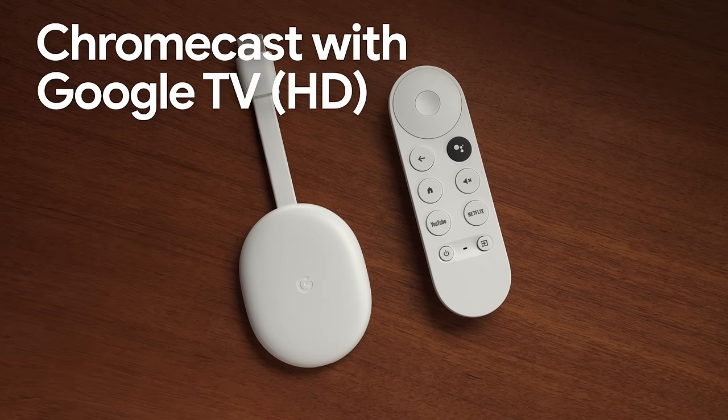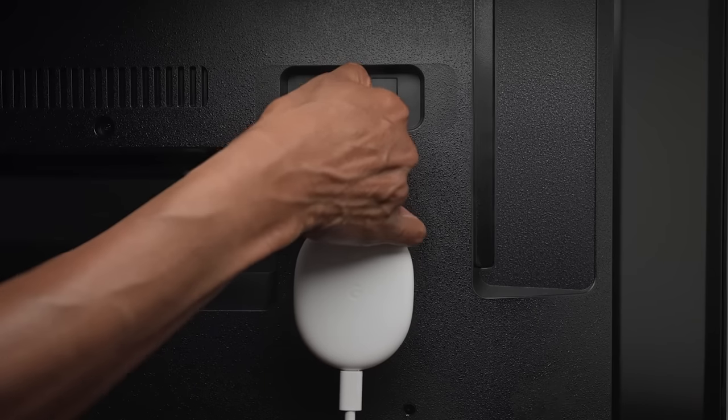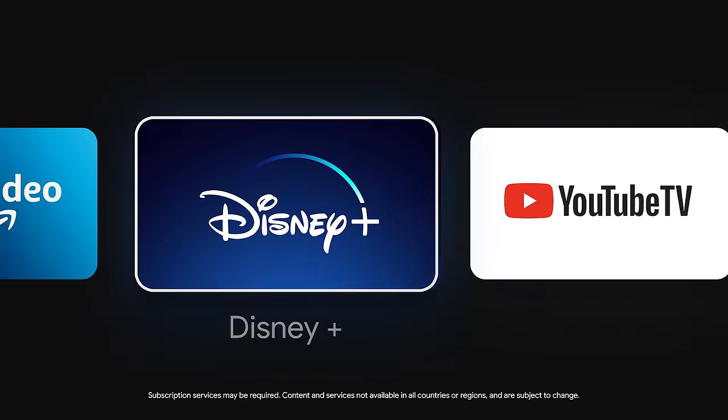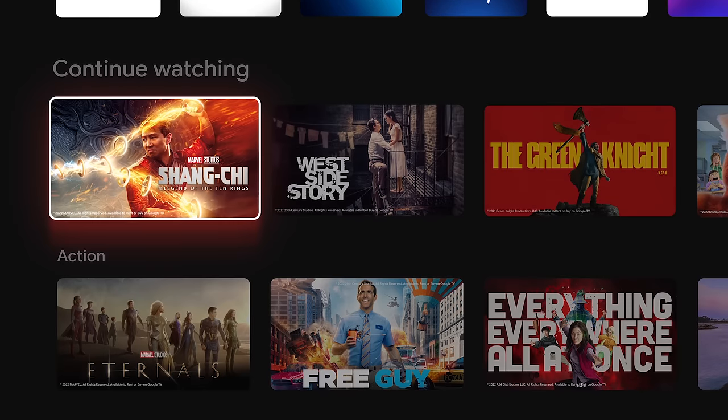This is Chromecast with Google TV HD. It's super affordable and lets you stream up to 1080p HDR. Just plug it into your TV and voila! All your favorite movies and shows, all in one place. No matter the streaming service.